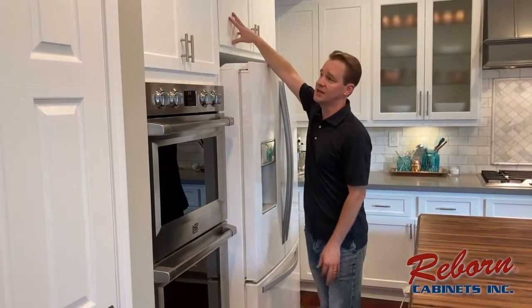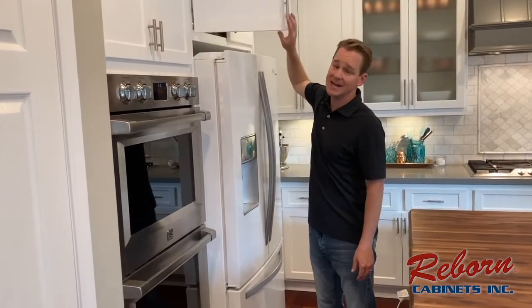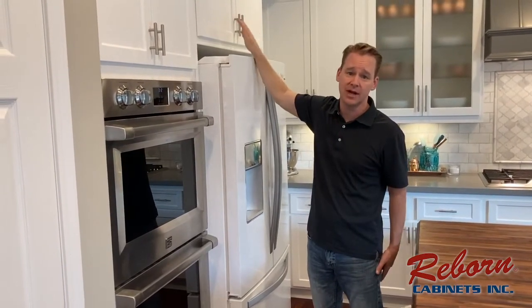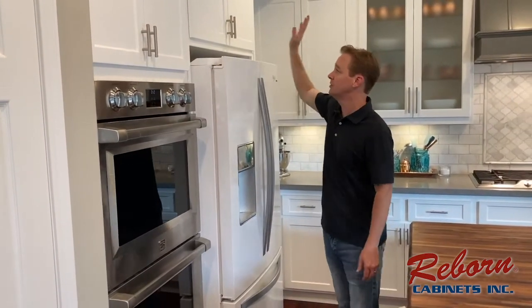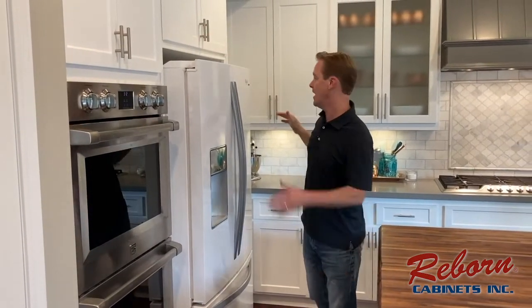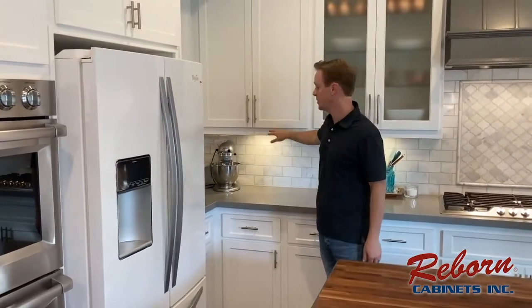The doors themselves, as you can see, are all brand new doors with great hinges that you cannot slam no matter how hard you try. Trust me, my mother tries whenever she's here. Those will save marriages and probably family relationships. Everything else you see has been refaced through the signature refacing process.